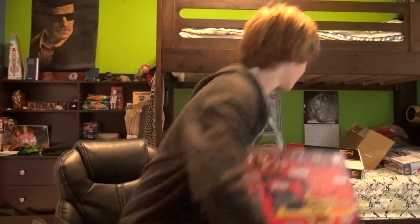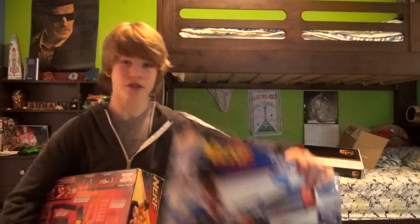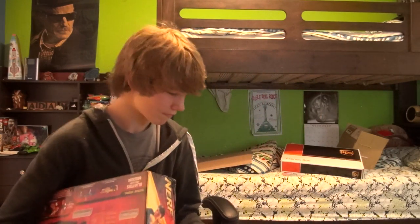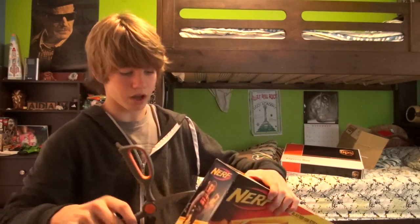Just need to mention quickly, I also have an elite Spectre, which is awesome. Anyway, I got a bunch of packages for videos. Now you've seen the box, let's dive right into this thing — the video's been long enough.